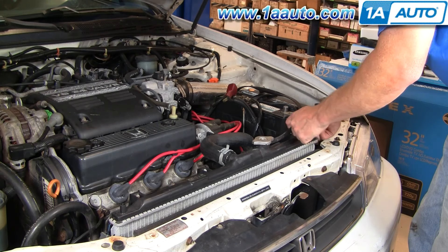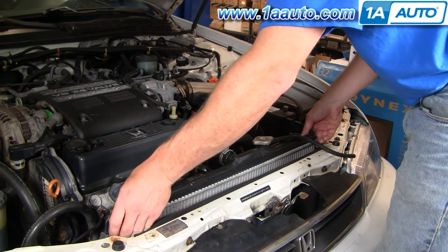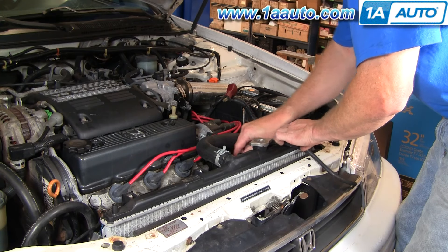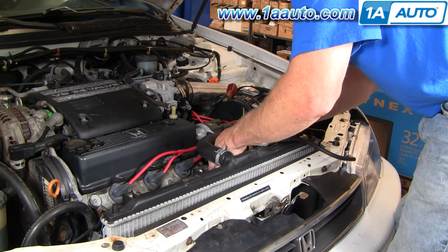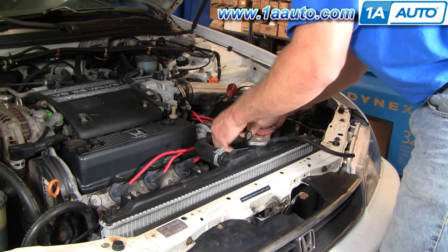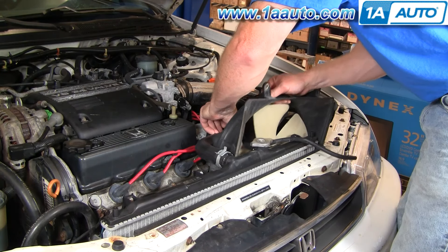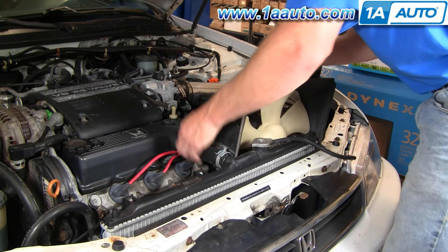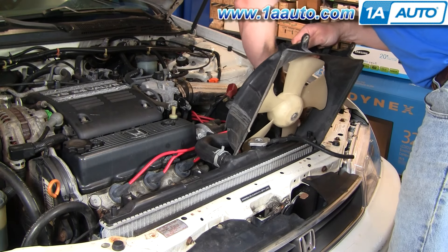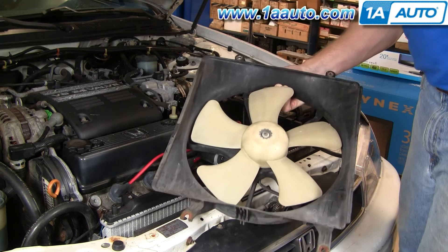Now take this hose, pull it out of here, and pull it off the overflow bottle. Then you want to actually take your radiator, lift it up, and scoot it over just a little bit — that should give you enough room to get the fan assembly off. It's just a matter of working it in between the hose and the overflow bottle over here, then opening it up, keeping in mind the battery box that sticks out as well. And there it is out of the car.